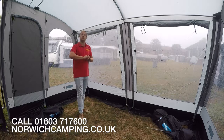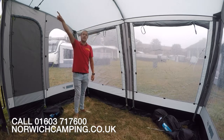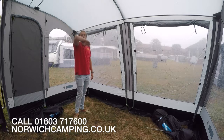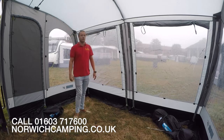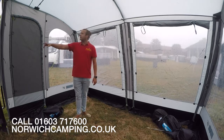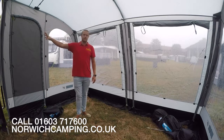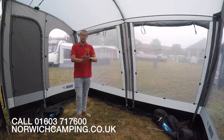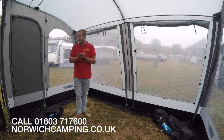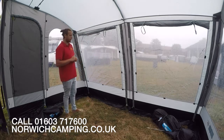Another thing I'd recommend is the monsoon pole, which basically goes from this pole here all the way up to a pocket in there. That just allows the water to run off a bit better if it is wet and raining quite a bit. A good optional extra as well is the back poles here, which push against the pad and keep it nice and tight to the van. And these are limpet ready as well, so you can put your limpets in there. There are loads of carpets and other hanging accessories available for this awning.